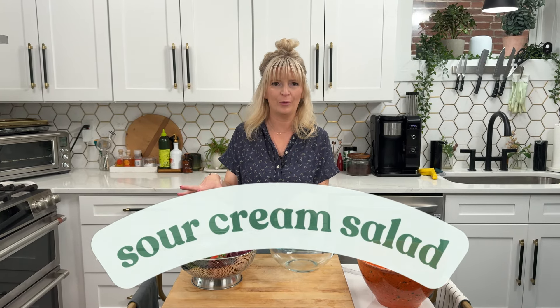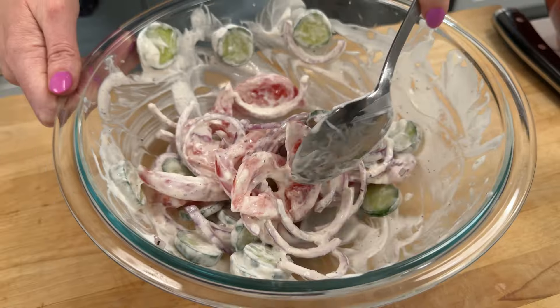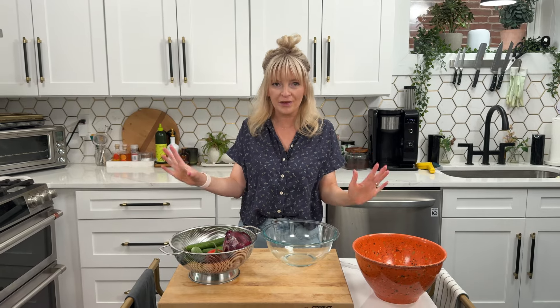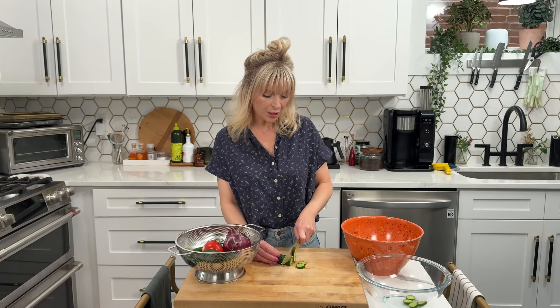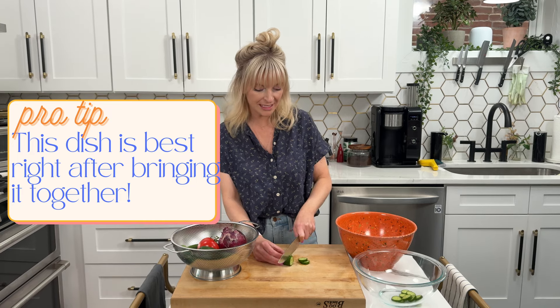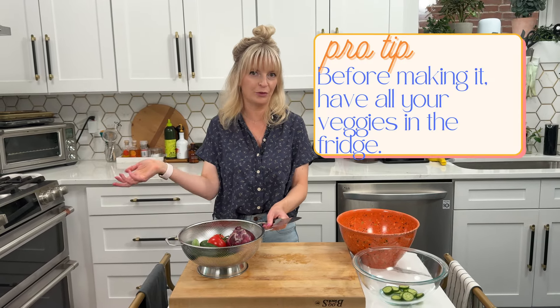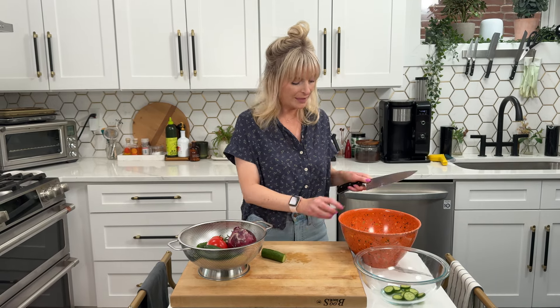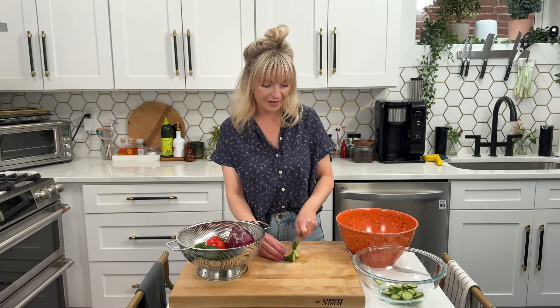We've made it to our third summer side dish and this is a fan favorite — my grandma's sour cream salad. You really bring this together with your whole heart: you choose the salt, the pepper, how many veggies, how much onion, how much tomato. It's such a cooling, refreshing side dish especially alongside something grilled. I like using smaller cucumbers for better flavor, a beautiful ripe tomato, and some red onion. Make only as much as you're going to eat because it is best right when it's made.